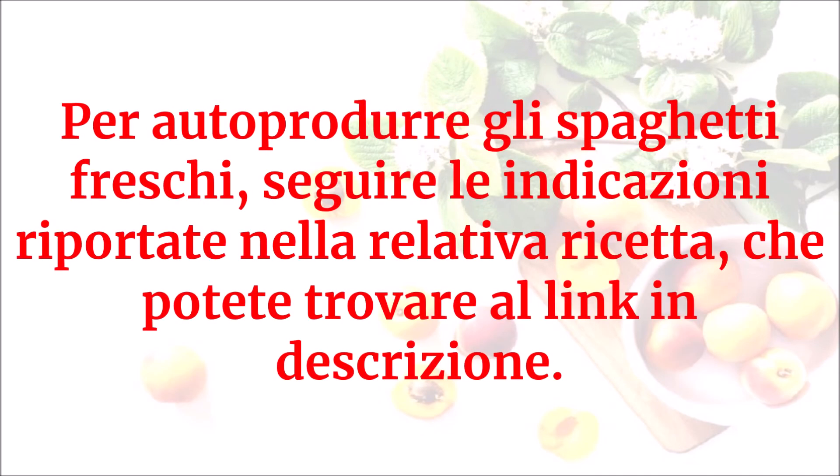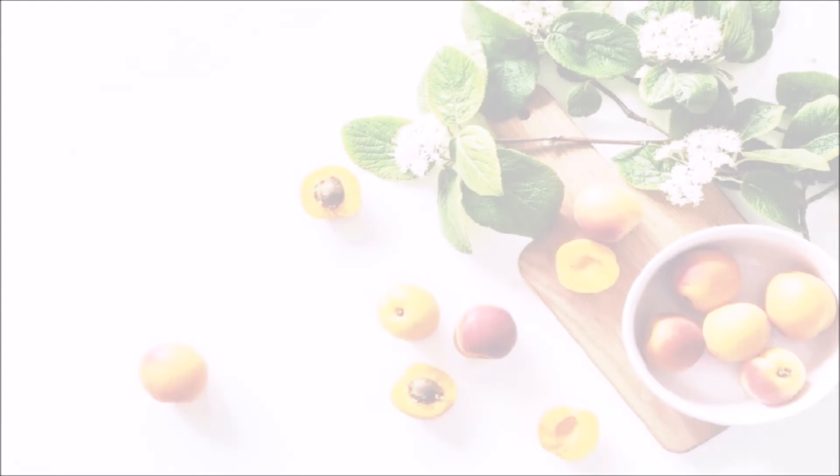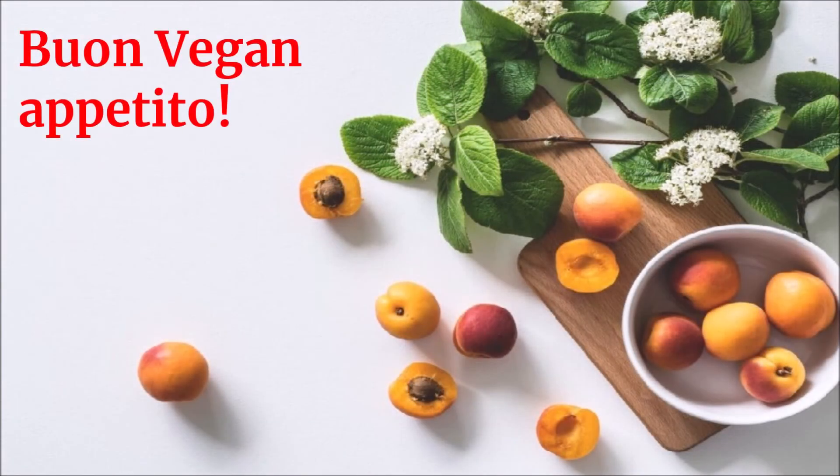Per autoprodurre gli spaghetti freschi, seguire le indicazioni riportate nella relativa ricetta, che potete trovare al link in descrizione. Buon vegan appetito!